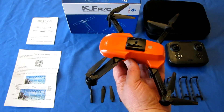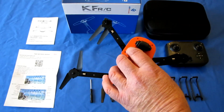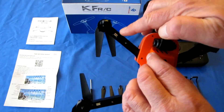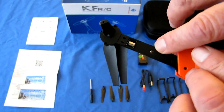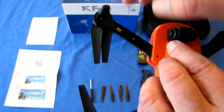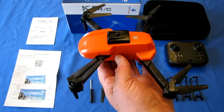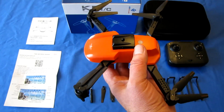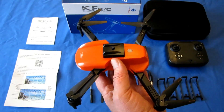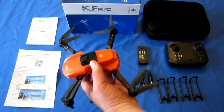The drone has folding arms and 716 brushed motors. These are 716 brushed motors — if you need a replacement, remove the little screw and pop it out, replacing it with a 716 motor. Those are widely available on eBay. Just do a Google search for '716 brushed motor' and you will find replacement motors for this.